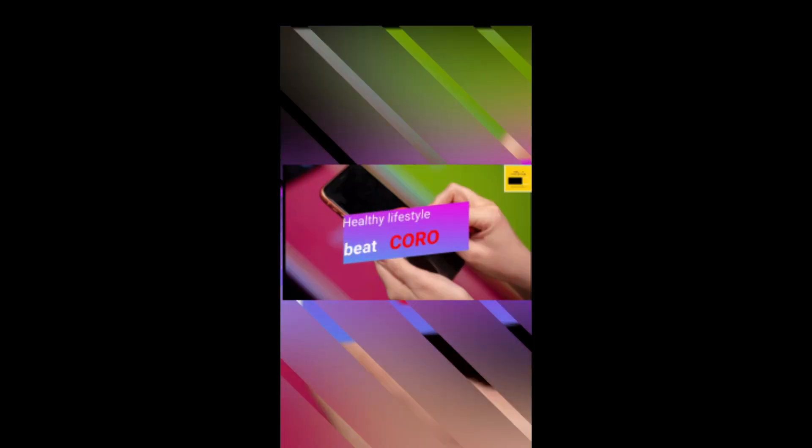Healthy lifestyle can beat Corona. Only on BTV Pakistan. Thank you.